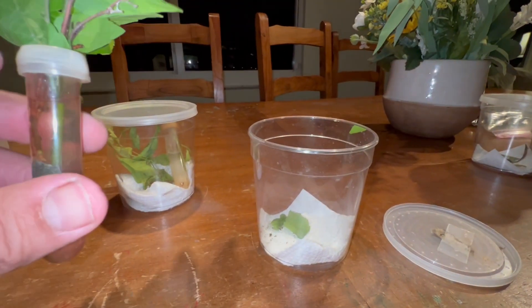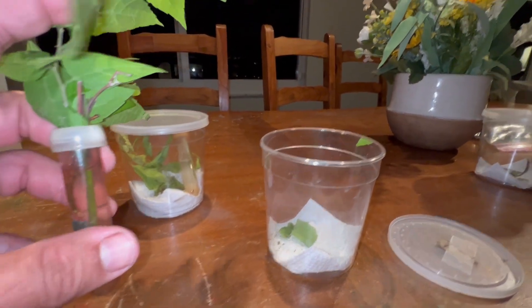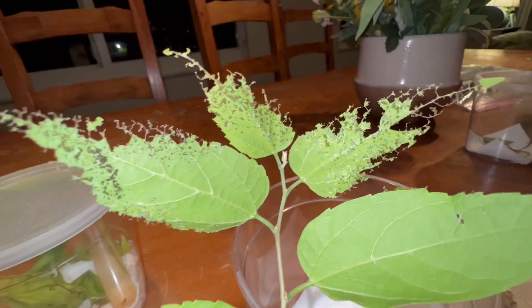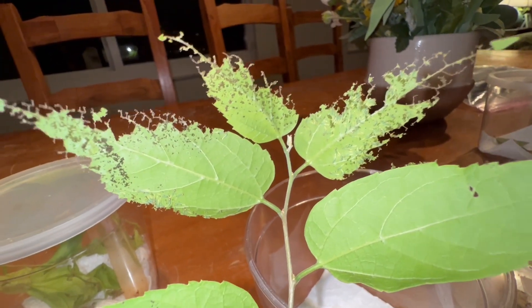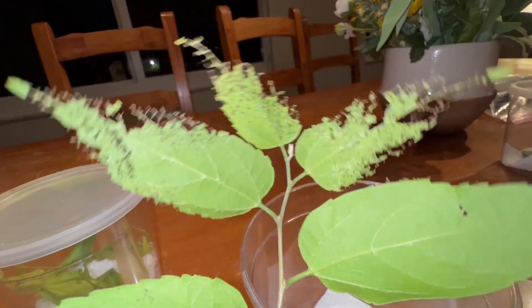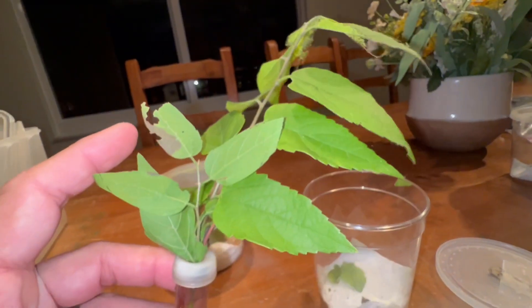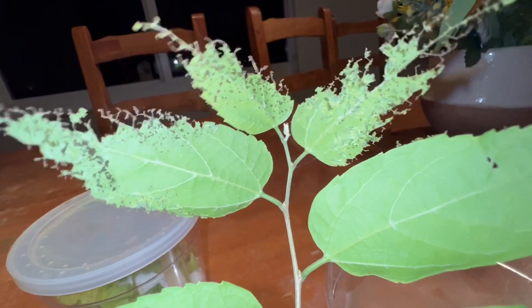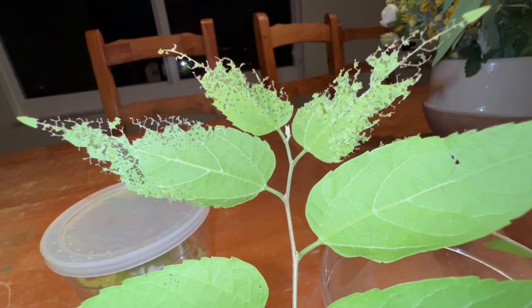We're going to keep the water pick in this container — it's a very small 16-ounce cup. This won't last very long; there's a whole ton of caterpillars in here, over a hundred, so this will probably last a couple days. As they grow we're going to need to upgrade them to a larger container and continue to pump fresh food in every day. We've got a lot of work ahead of us.